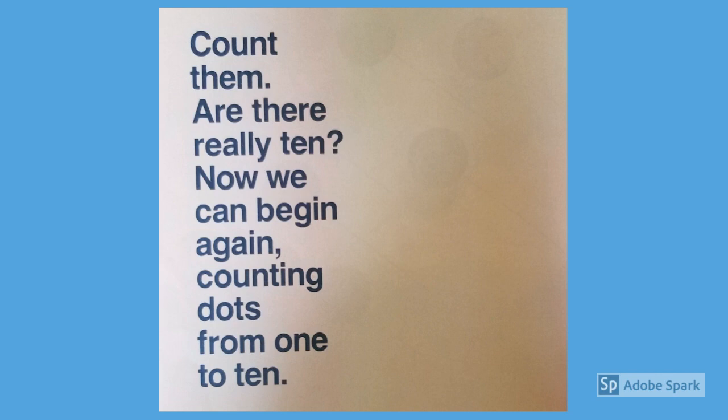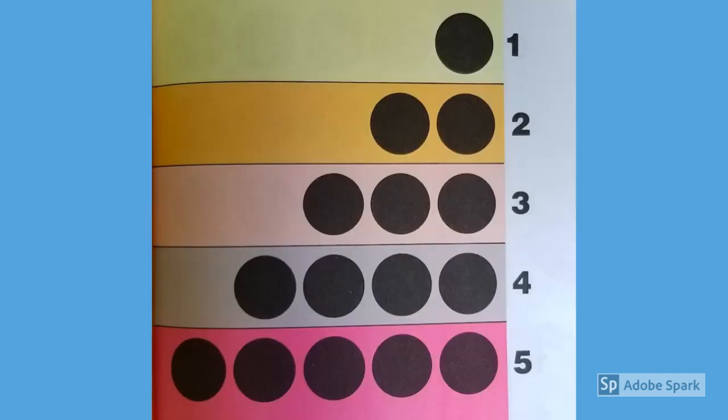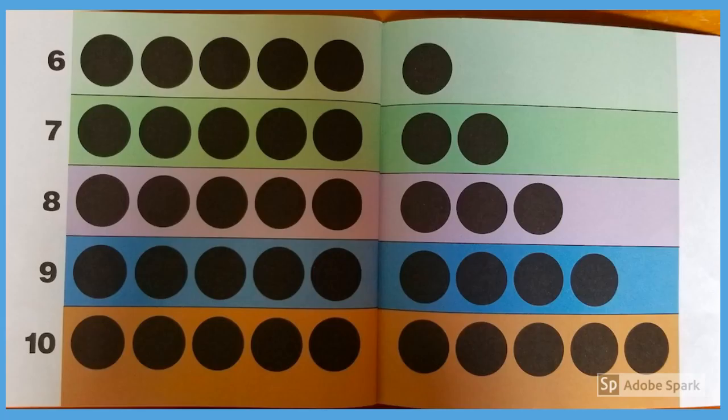One, two, three, four, five, six, seven, eight, nine, ten. The end.